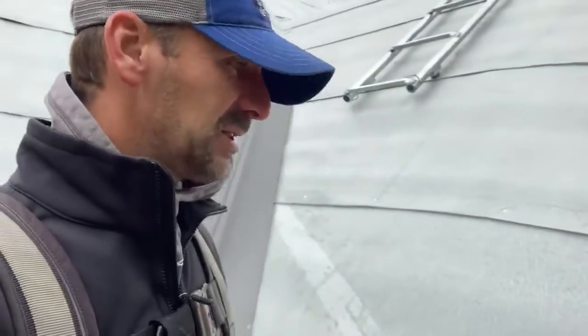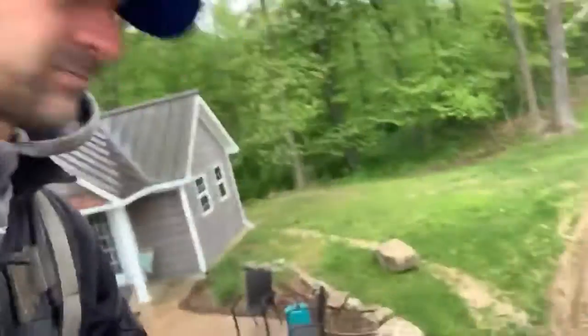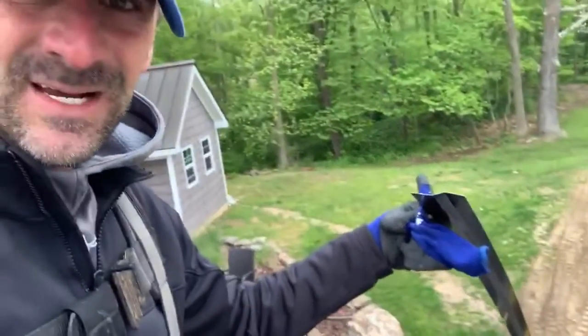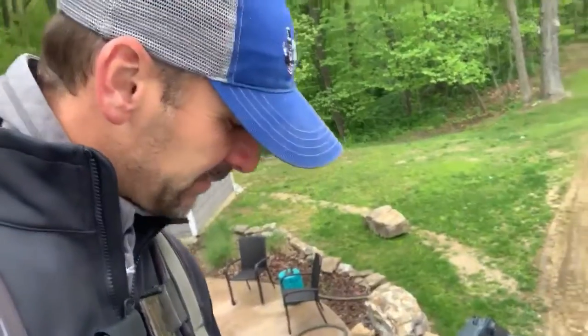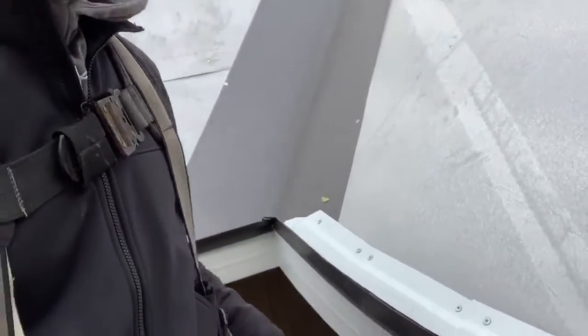I'm gonna lock it on with a joggle cleat. A joggle cleat is this piece right here — a piece of metal that gets screwed down to the eave here. You're asking how I'm getting that bent around there — what I've done is cut small pieces, pretty straightforward, and put them in place.